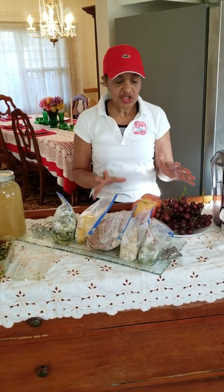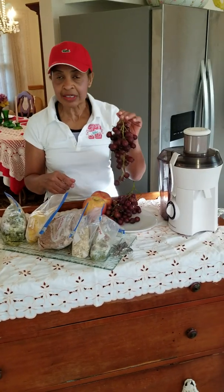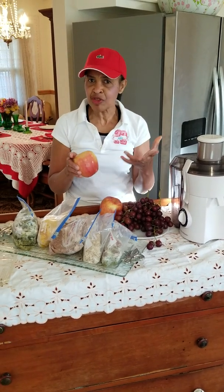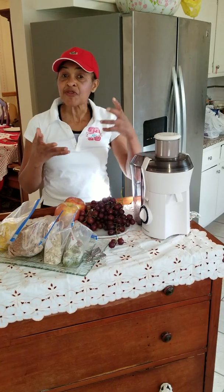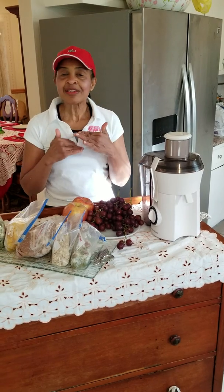In case you do not want to drink really sweetened orange juice, you can make your own fresh juice. I take delicious red seedless grapes and Fuji apples, cut them up, use my juicer to make fresh juice, and add just a little lemon juice to cut it. Delicious.